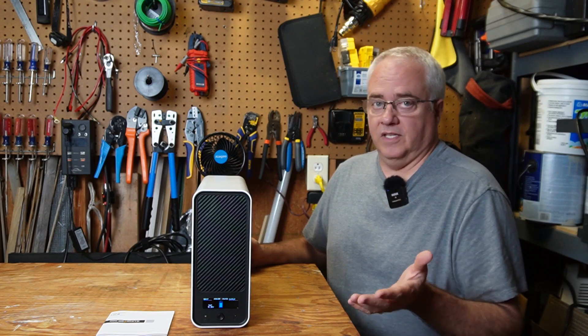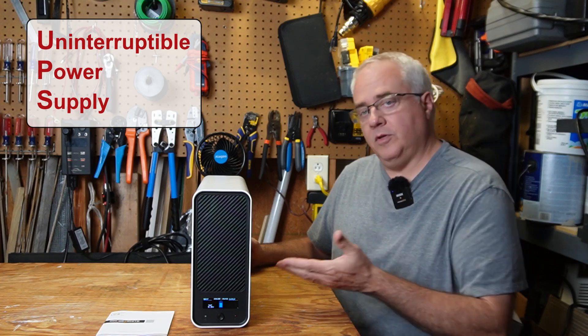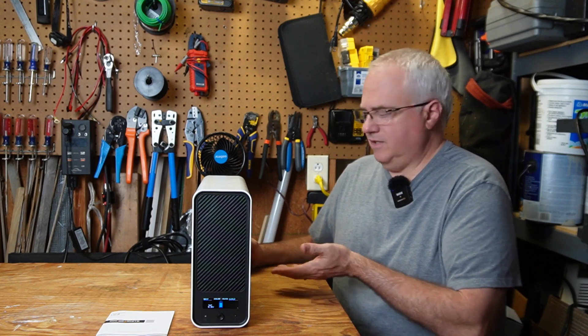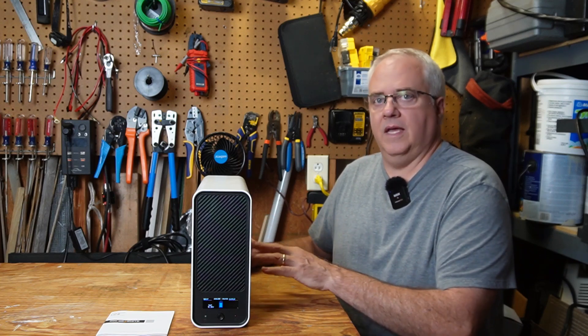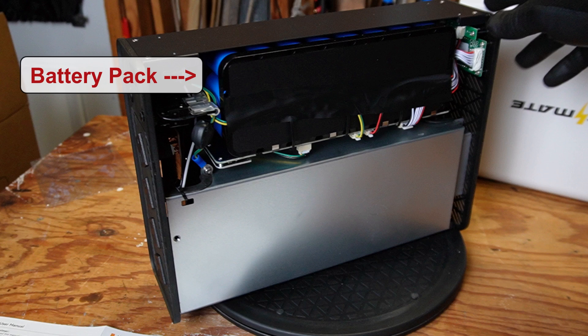Just in case you're not familiar with what a UPS is, it stands for Uninterruptible Power Supply. In a typical home, a UPS is plugged into your outlet in the wall, and you plug your critical devices in, such as computers, modems, routers, maybe even a CPAP machine. If the power goes out, there's a battery inside that actually powers that equipment until the power comes back on. How long it powers that device is totally up to what all you have plugged into it.